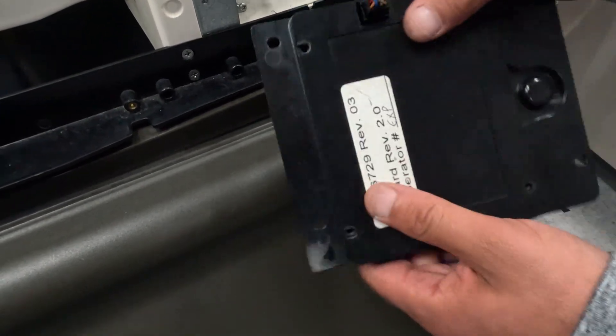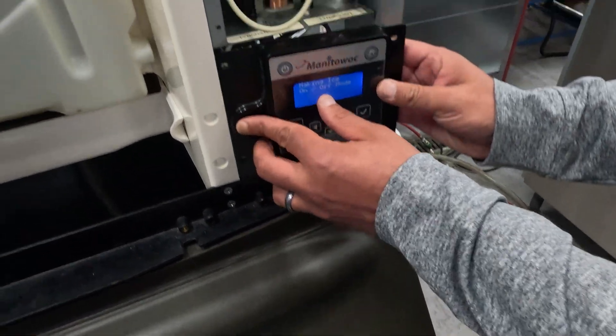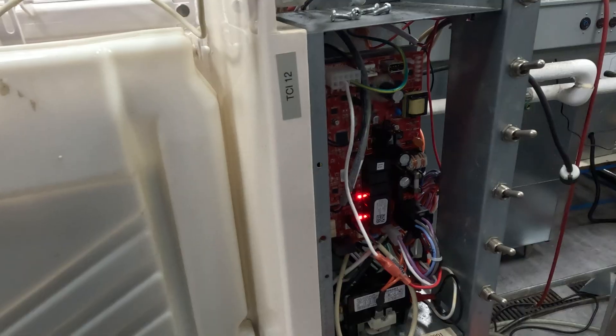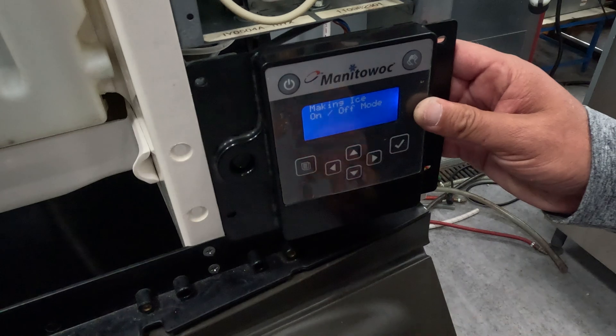What you need to do is get this black housing — the touchpad with housing. The display is fine, the control board is fine. The defective part is the black housing. We had a short in our menu button causing our issues here.